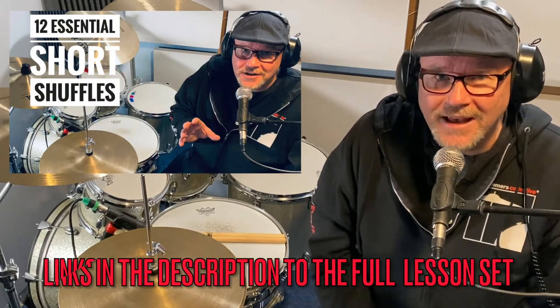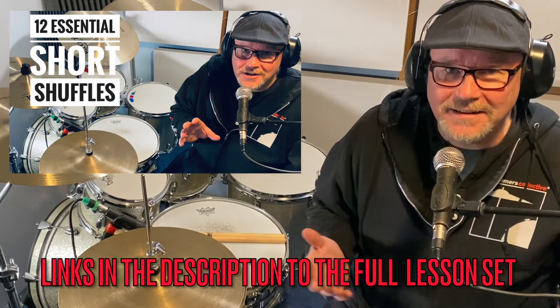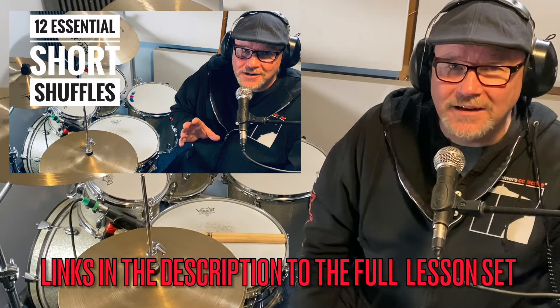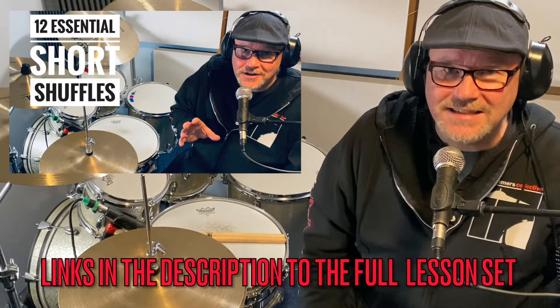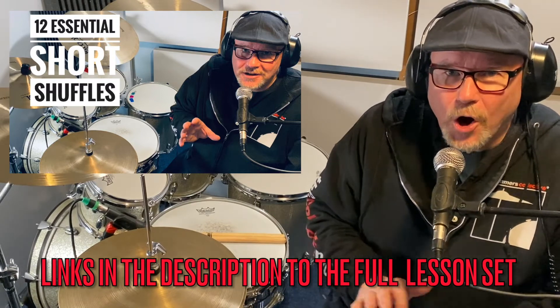Drum School Drummer Friends, hope you enjoyed working through those 12 Essential Shuffles. I do hope you get a chance to use those. In the past 10 years, I've used every single one of those at different points playing blues. And I was very lucky to get the opportunity to play a lot of blues, as I say, in the past decade. And hopefully in the future as well. Hope you enjoyed that.